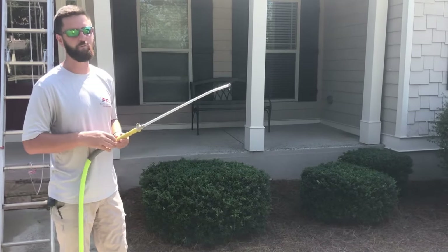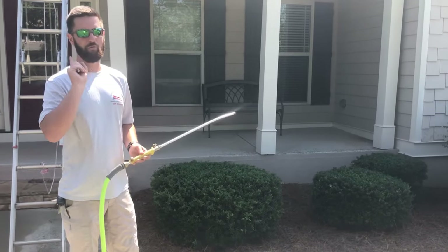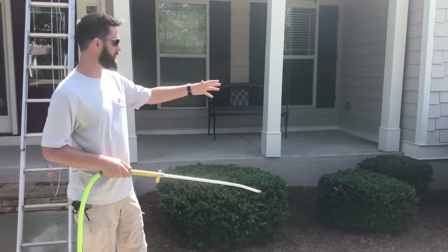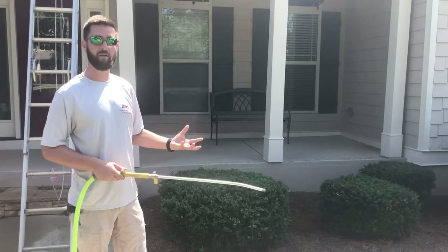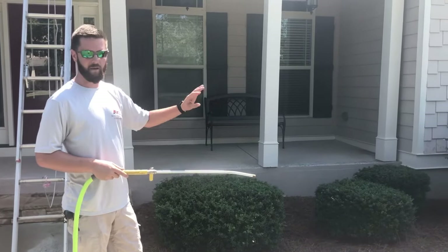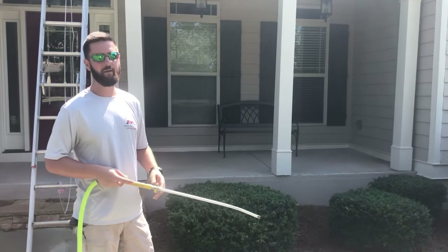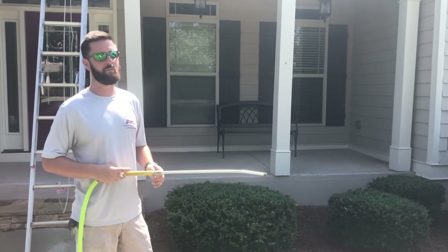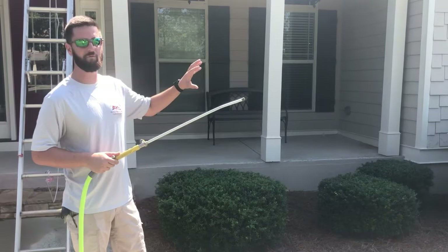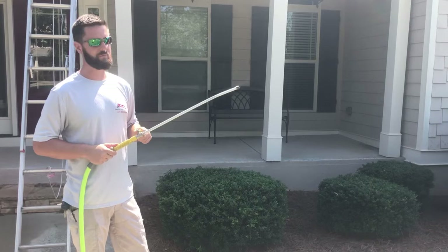Landscape damage is probably the biggest issue with roof cleaning. All of last year in 2018, we killed one bush — and that was only because the homeowner told us he wasn't worried about that particular area and was going to redo it, so we did no landscape mitigation there. A bush died, which I pretty much knew it would. The key to that is water. The solution for pollution is always dilution. You can take care of almost all of your problems with just watering it down.